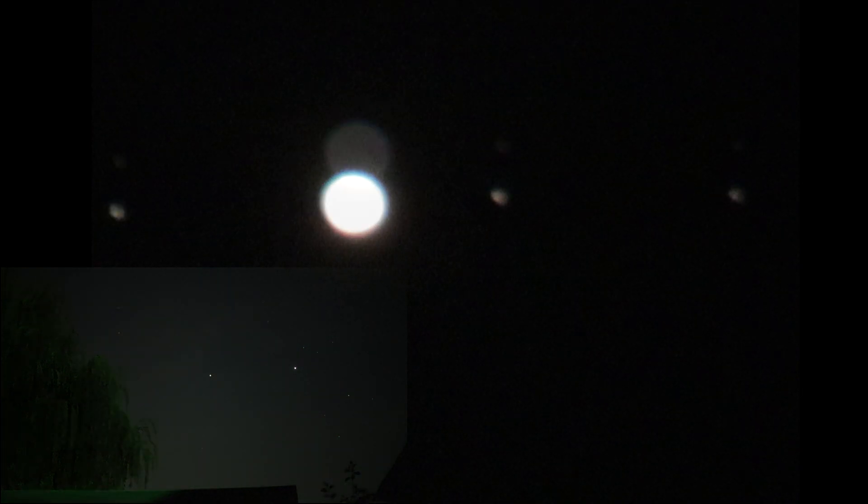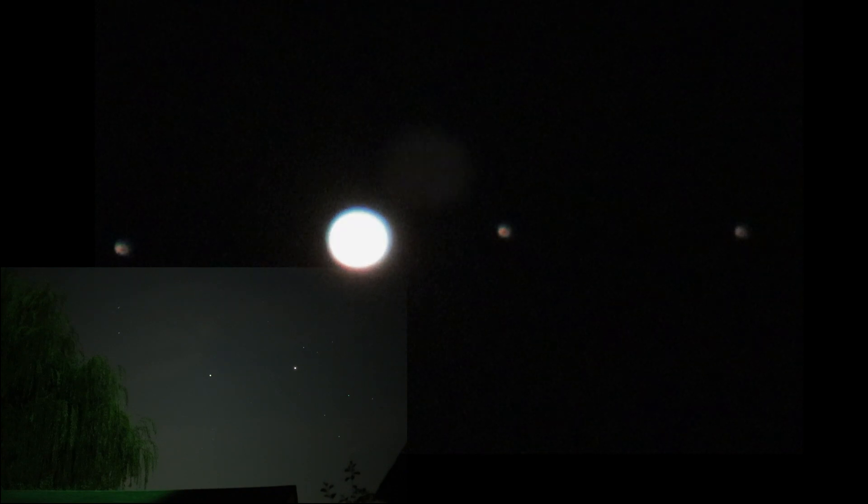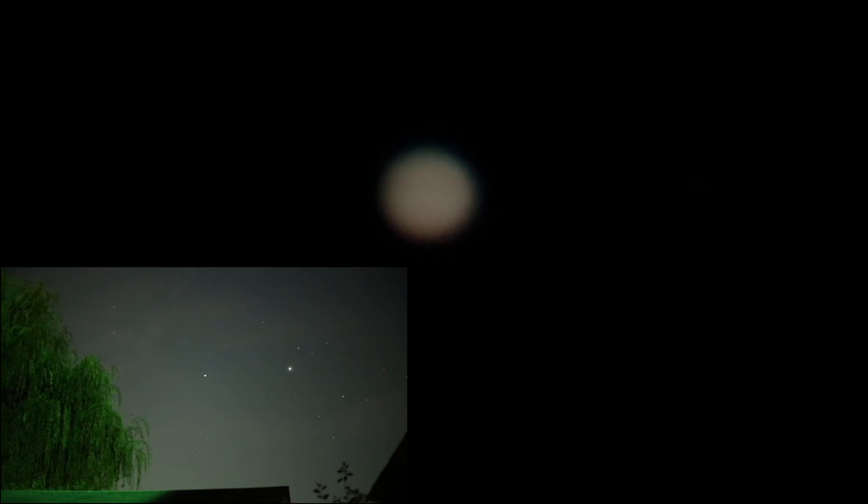Let's try to get Jupiter itself in. It is pretty blurry — can't quite get the bands in the way I'd like to. I don't know if it's the setup here or our sky conditions, it's just so hard to tell.